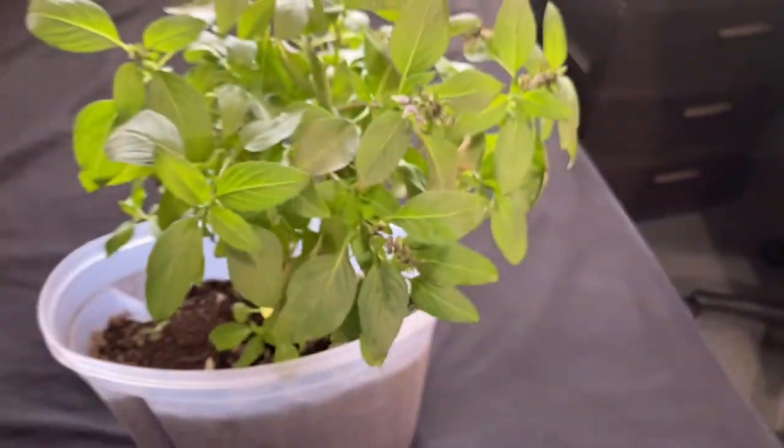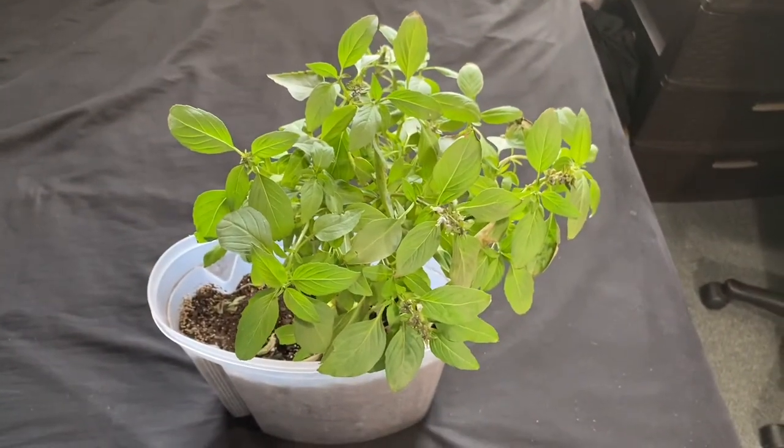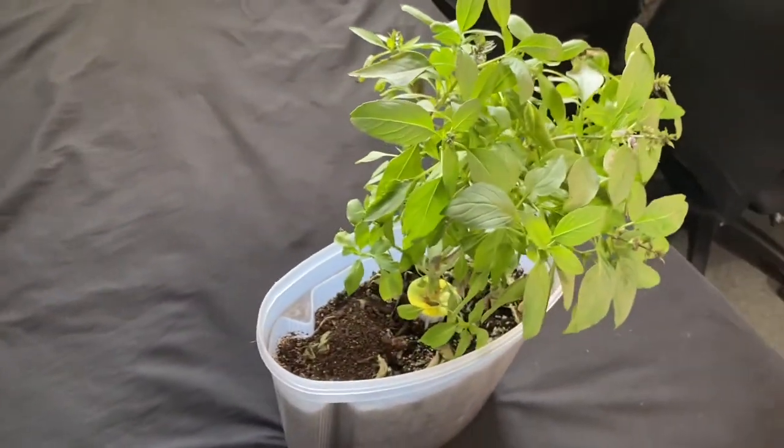Transplant into a bigger pot outside or into the ground. The goal is to provide pollinators with flowers, so make sure you move the plant outside for pollinators to do their job.